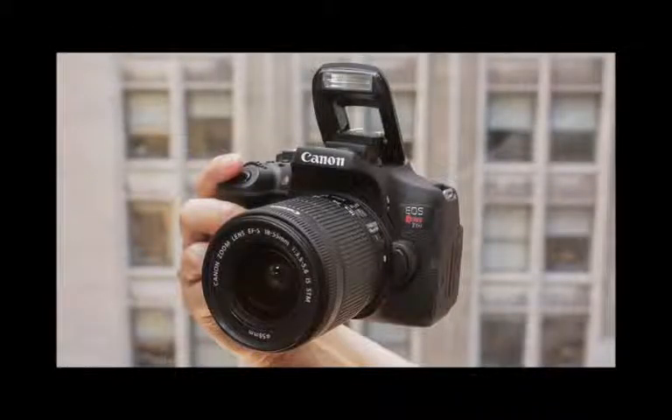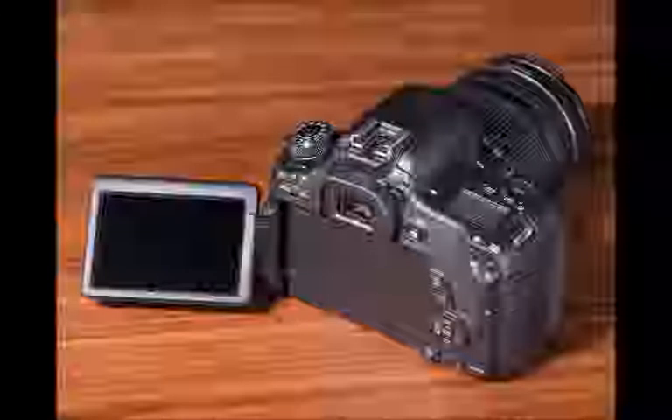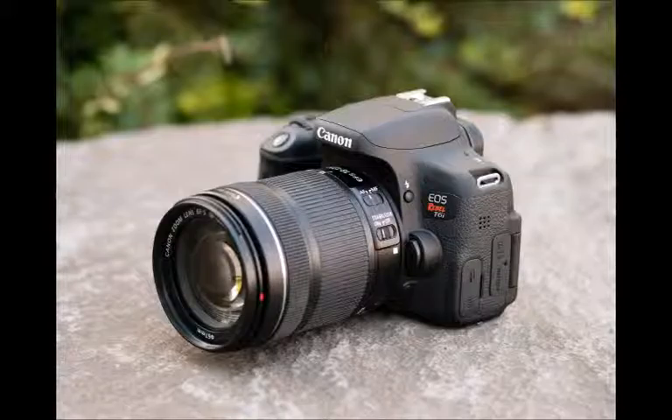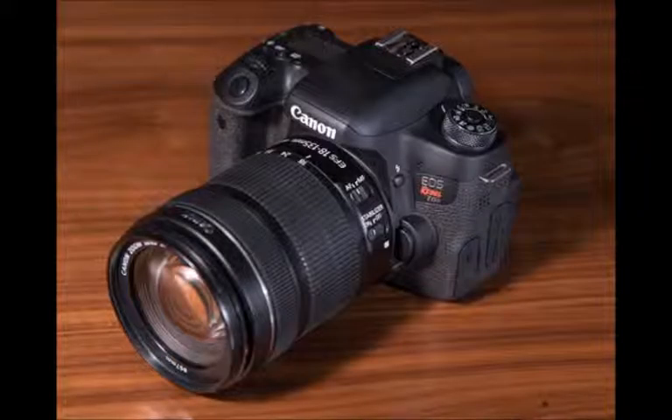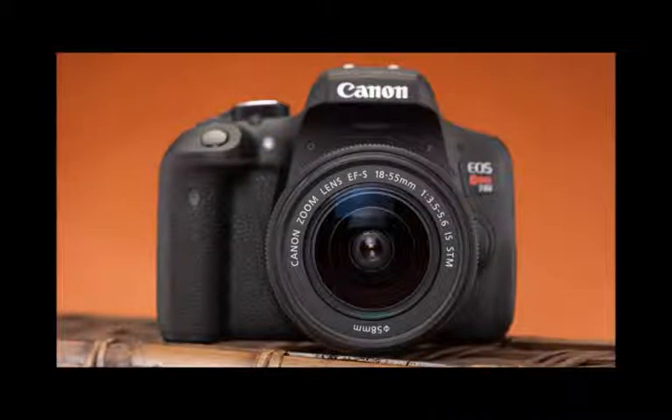The Canon EOS Rebel T6i and EOS Rebel T6s are nearly identical cameras that use the same internal components, but cater to slightly different users. The T6s has some cosmetic differences and advanced features, such as a status LCD, manual exposure control, digital zoom, and enhanced grip. But in terms of photo and video quality, results are the same. The following review is about both cameras, but we've noted the differences where appropriate.